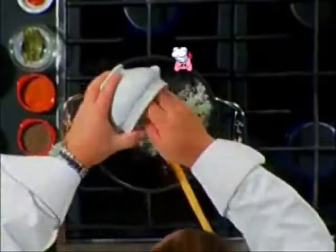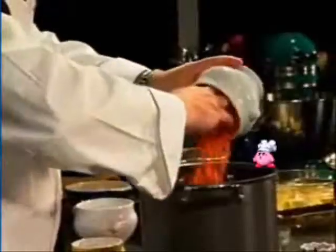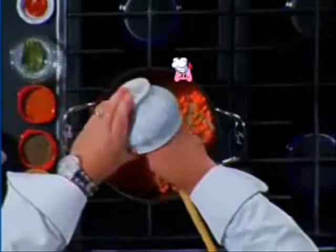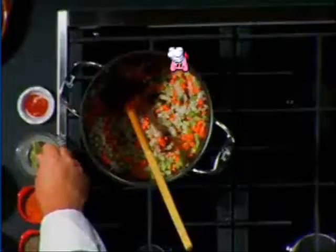We then begin with onion and, believe it or not, a little carrot — the traditional mirepoix — and celery. We're gonna start now with the vegetables. Maybe a couple of bay leaves.